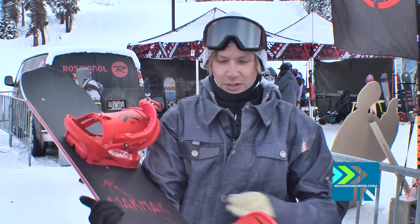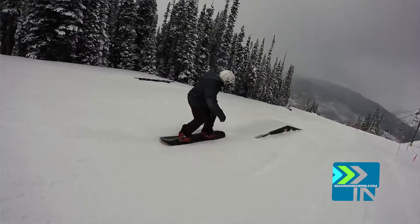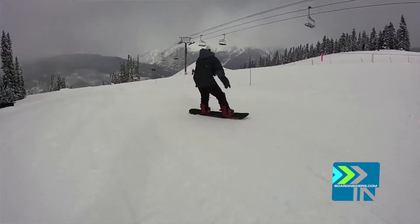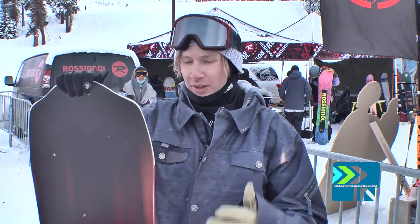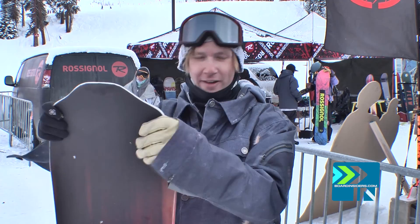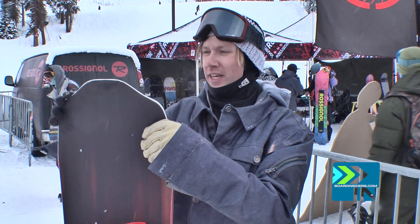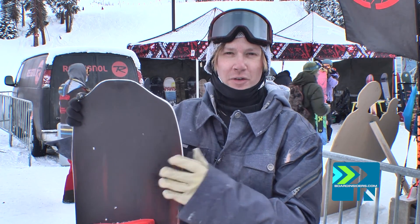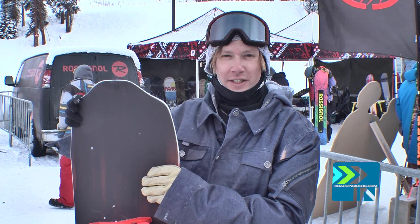Got to ride these new fixed bindings too — tested those out. They're extremely comfortable, some of the most comfortable bindings I've ever felt. I only got to spend so much time on this board so I didn't get to know it inside out like I would love to. Hopefully we get this board later on for a true shred cred session on this thing.